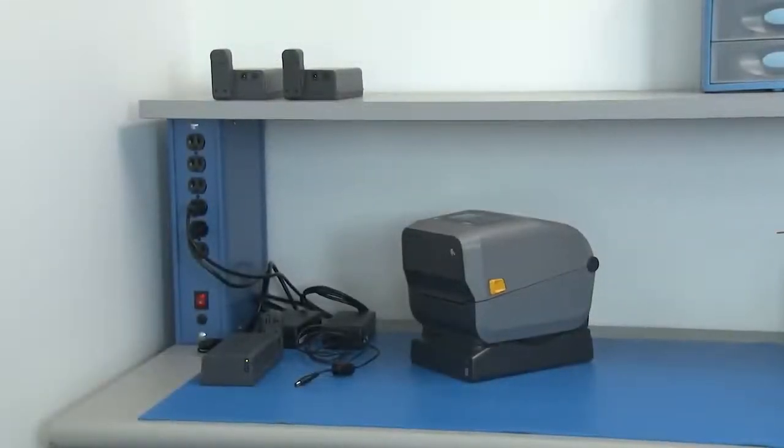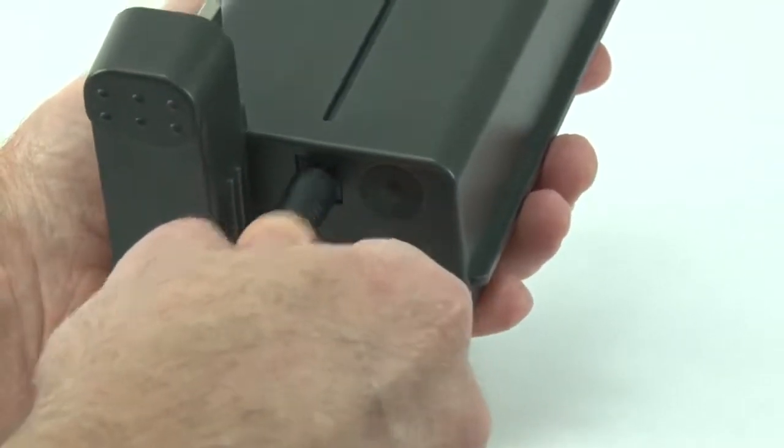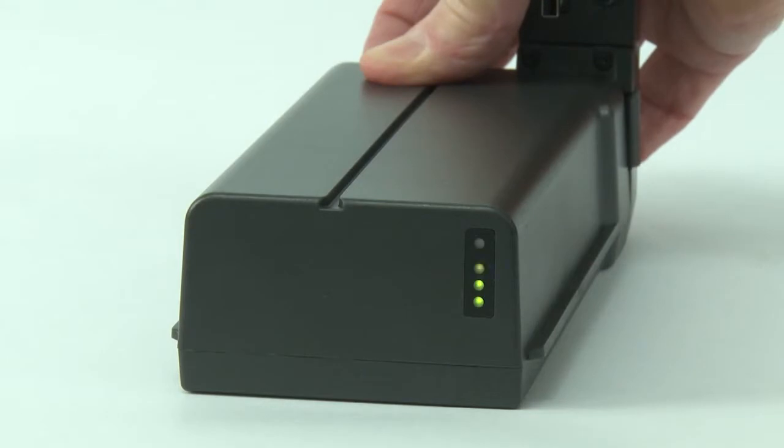Place the battery in shutdown mode to preserve charge when not in use. Disconnect the power supply. Press and hold the battery control button until the charge indicators flash three times.